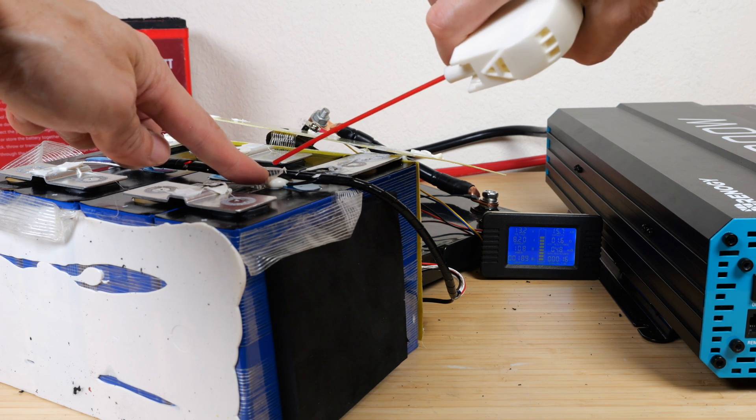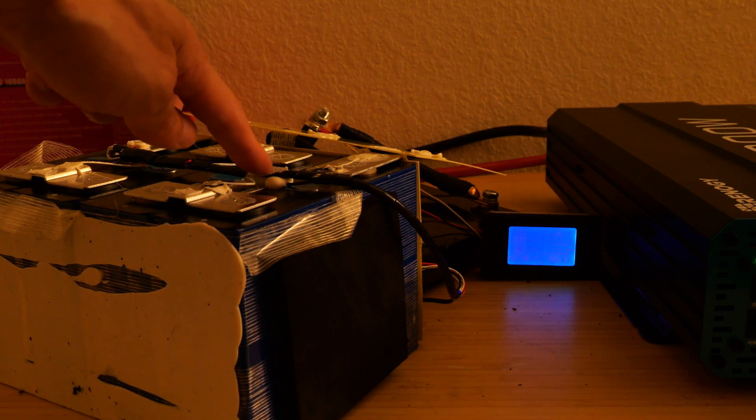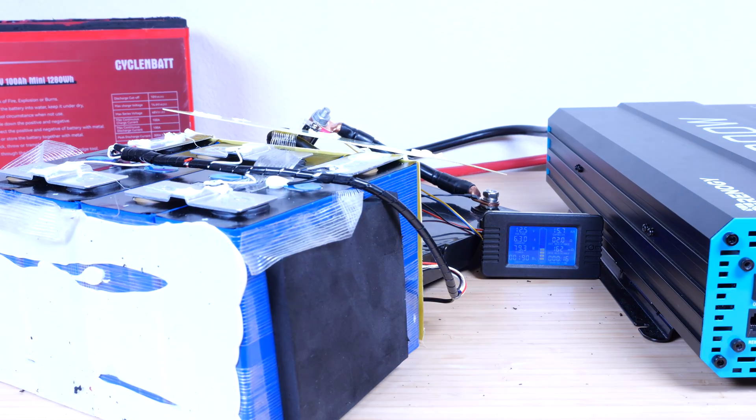The battery works all the way to minus four degrees. So if we cool it down enough, the lights turn off — it gets cut off. The temperature sensor is going to warm back up on its own, and now it starts back up again. There we go.